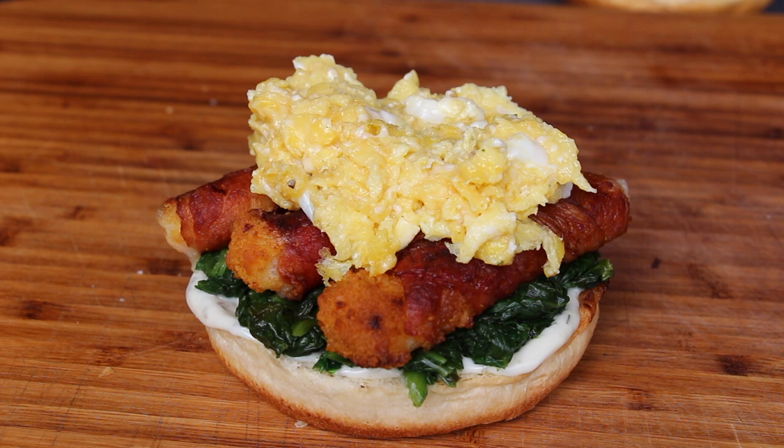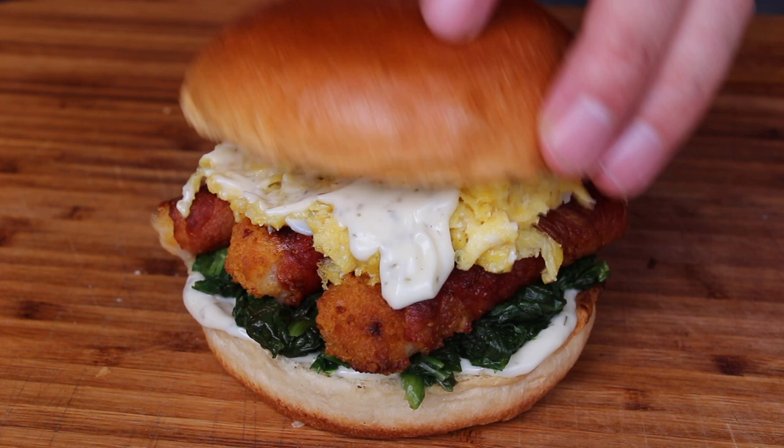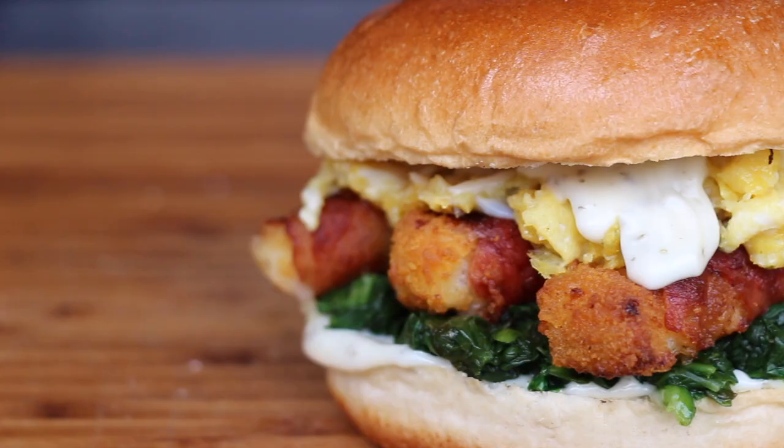And that's it! I really like the colors — it's so amazing: the green, the yellow, the golden brown bacon. Really really good. I really like the result. Of course I'm going to give this a shot right now.